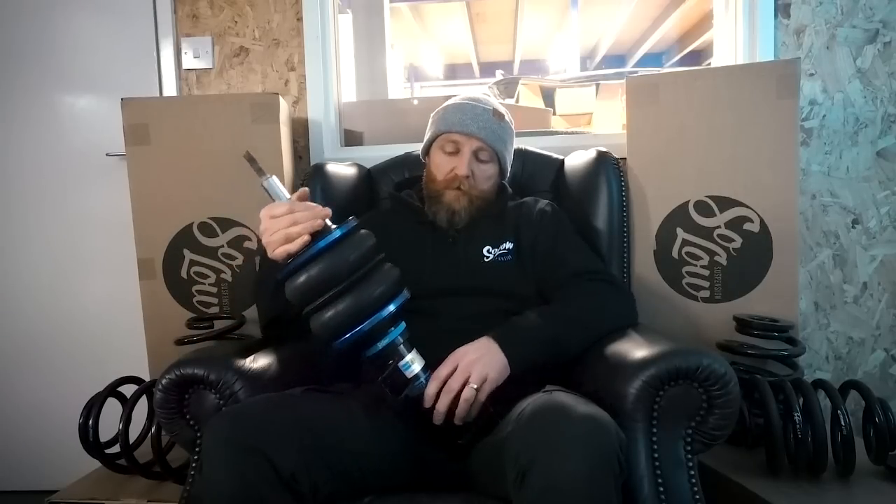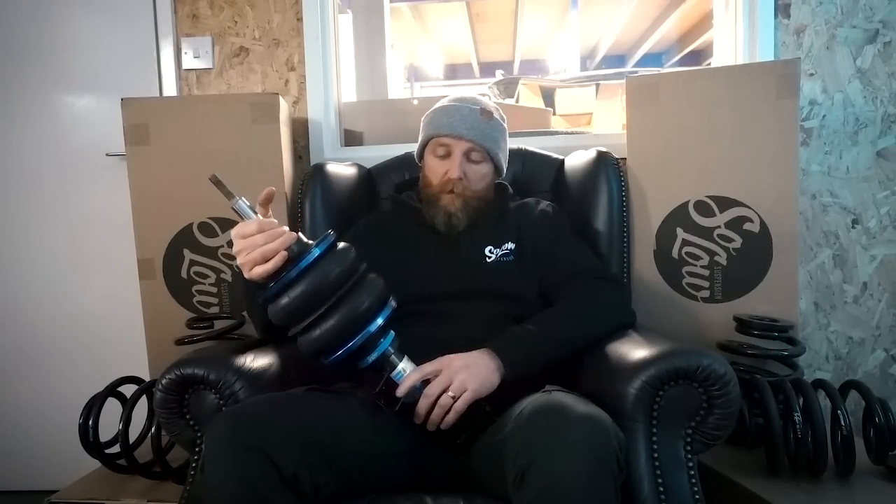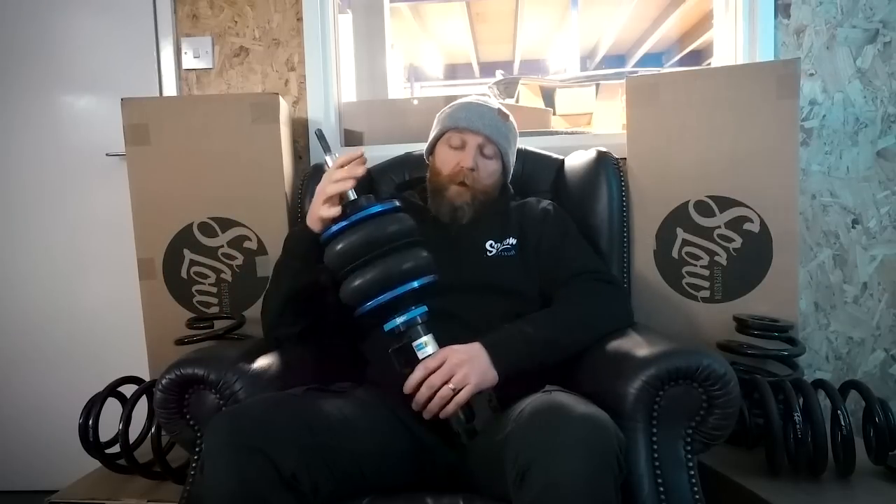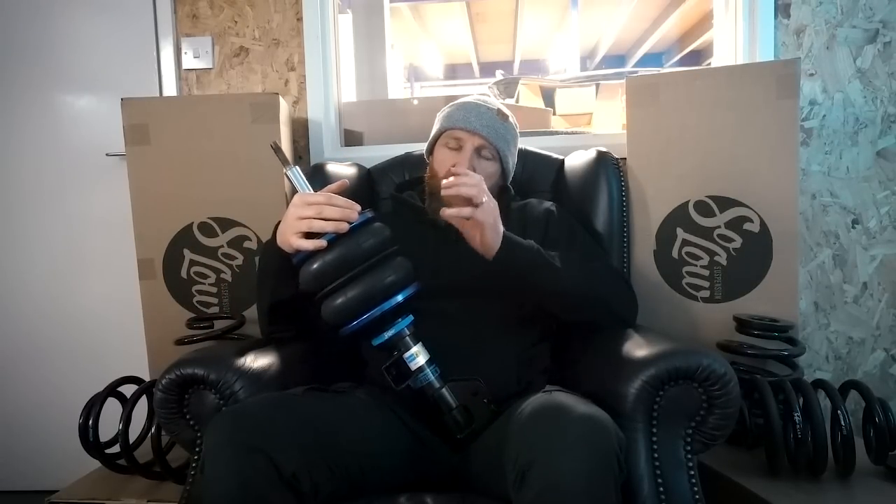A combination of Bilstein's knowledge in coilovers and our ability to get things low — with a lot of testing — produced the final Solo coilover. The success has been huge, and then that damper was used by others to make an air kit. The guys at Lowdown Transporters took this damper and produced an air kit with it, using a Contitech bag — the same way everybody else had done it — and it was really successful.